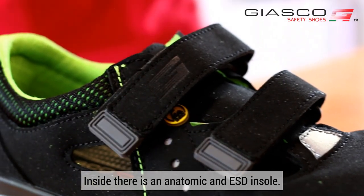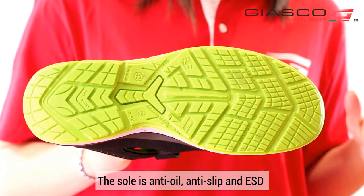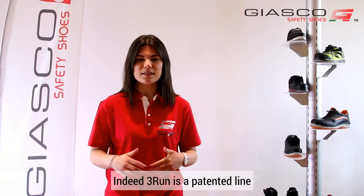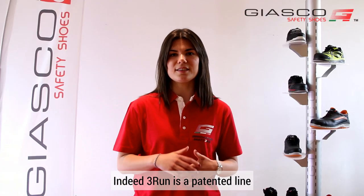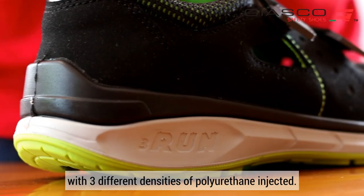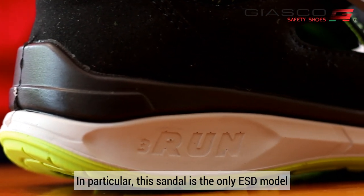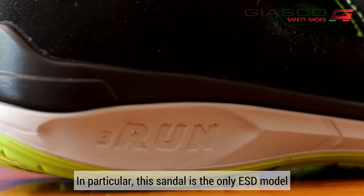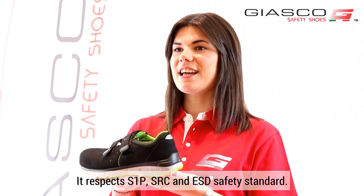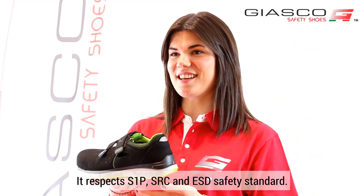Inside there is an anatomic and ESD insole. The sole is anti-oil, anti-slip and ESD with a 3PU patented technology. Indeed, 3Run is a patented line and it is the first and unique safety shoe in the world with 3 different densities of polyurethane injecting. In particular, this sandal is the only ESD model with 3PU densities in the market. It respects S1P, SRC and ESD safety standards.